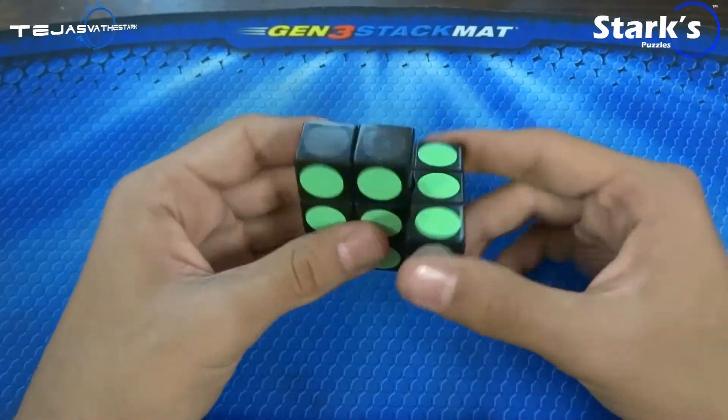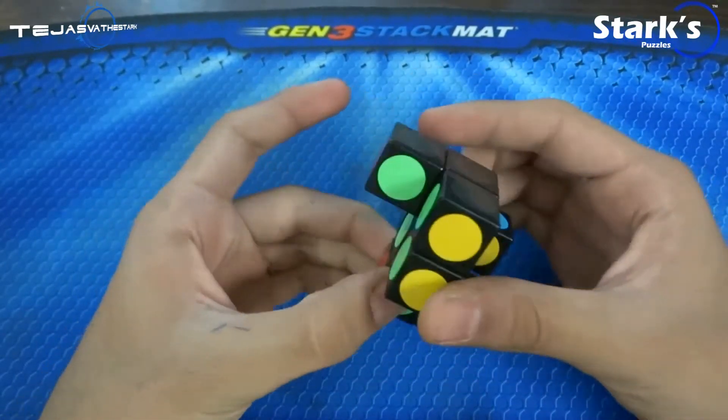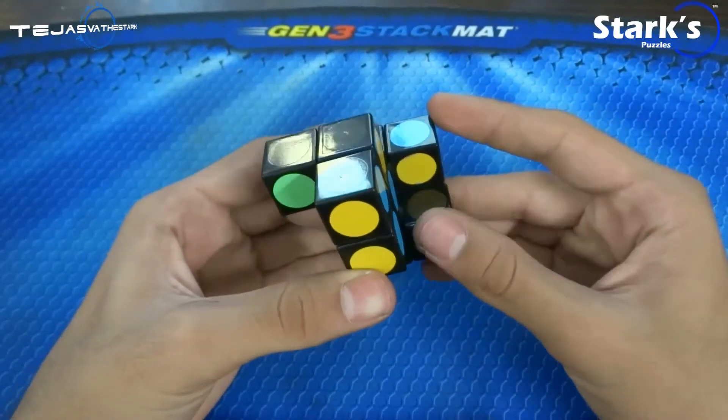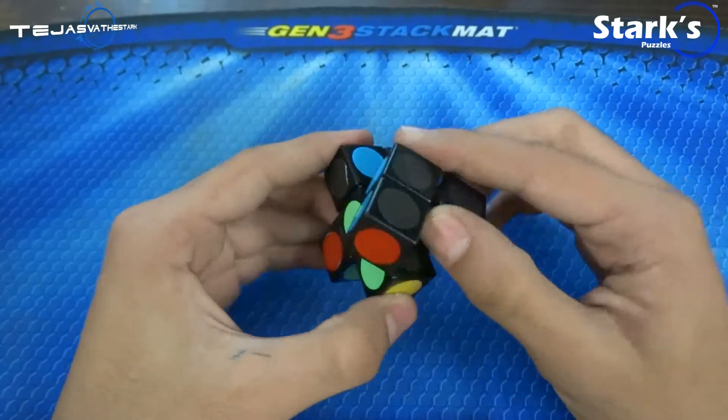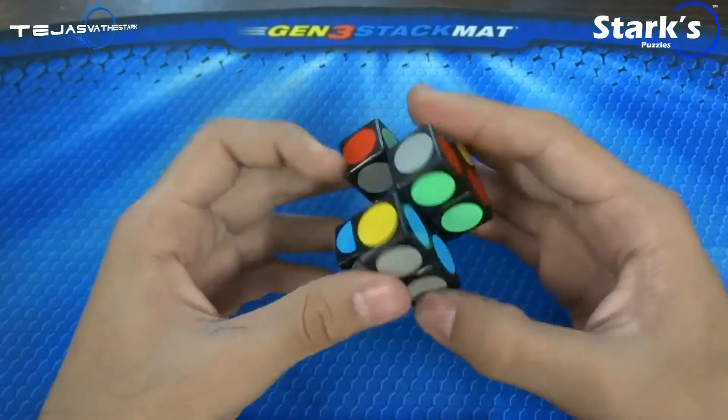I'm just going to go ahead and scramble this so you can see it can shapeshift. Basically you can't do certain turns because the mechanism does not allow that. So yeah, this is basically the scramble — you could call this a scramble.